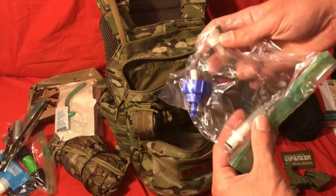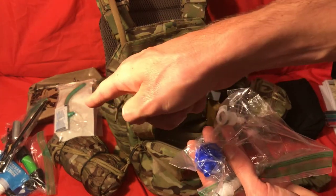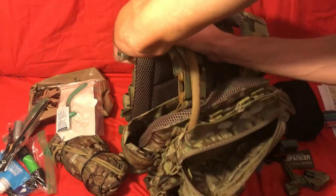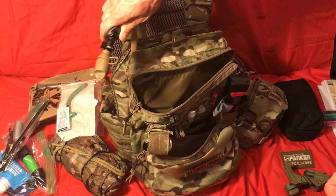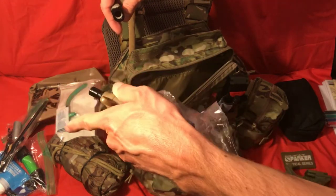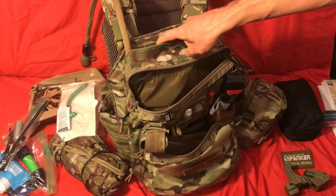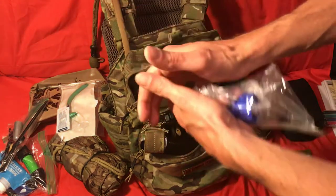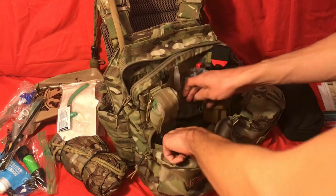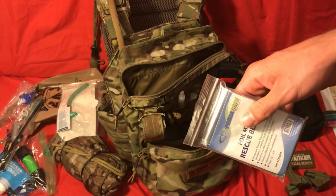So this is what I was talking about with the Sawyer Mini — this is just a little adapter, costs about $8 on Amazon. You attach the Sawyer Mini filter to the bottle, then attach this adapter to the end of that, and you can attach it to the end of your CamelBak hose here. The CamelBak has a quick-detach fitting, so you pull this out and use the squeeze bottle to force filtered water back into your CamelBak. You don't have to take your CamelBak out of your backpack or take off your plate carrier — you just fill it from the other end using pressure to squeeze it through the filter. I thought that was a really good idea and it works really well.